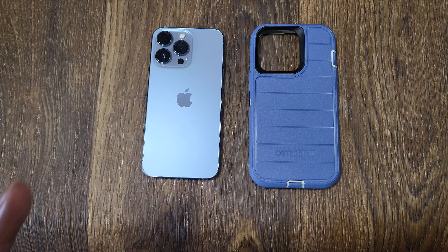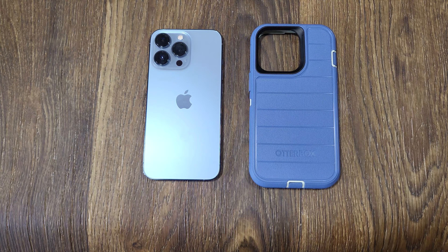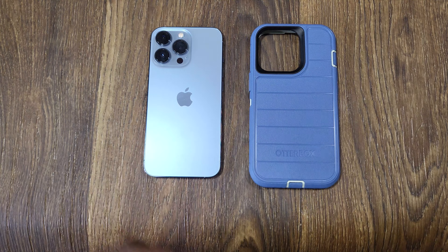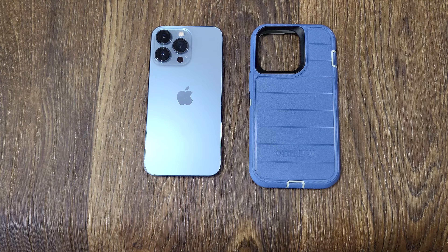It does come with a belt clip, but I don't use belt clips. I highly recommend this case. I have dropped it before - not on direct cement yet - but I think it'll still survive, especially since I also have a tempered glass on the front. Protect your devices - these are very expensive phones and you should really think about how you're going to invest in a case if you're putting that money into an expensive phone.